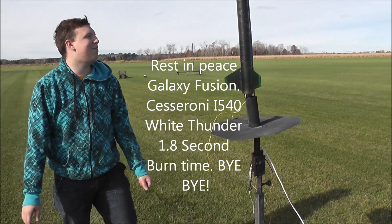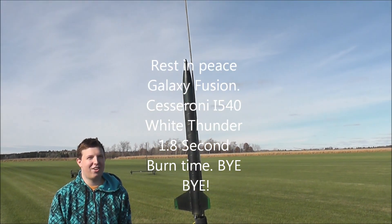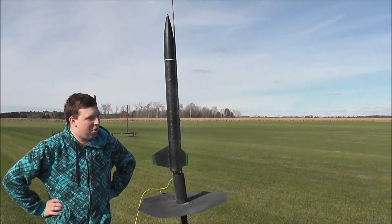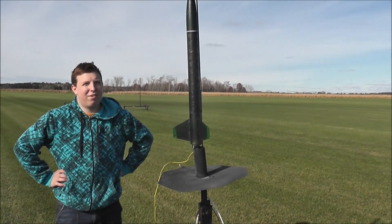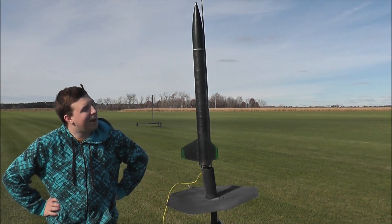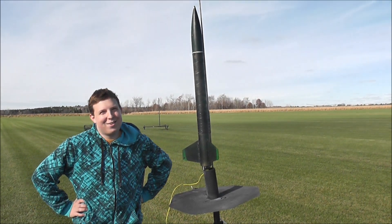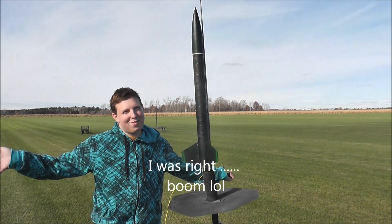Hey guys, Custom Laser Rocketry, and today I'm flying Galaxy Fusion. This has got an i540 Cessaroni Technology motor. It's supposed to go about 7100 feet and reach a max speed of Mach 1.5 or 1.4 in flight. Never flown at Mach before, so we're going to see how this goes. May come back in pieces, but it should be an awesome flight.